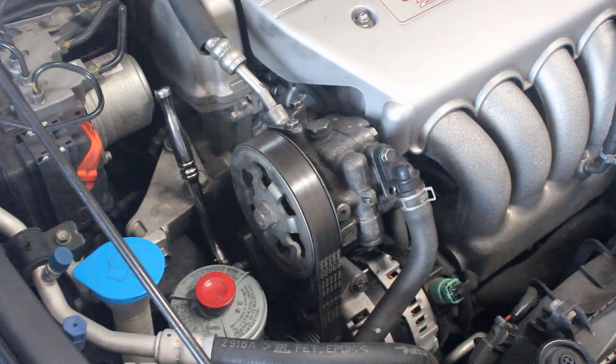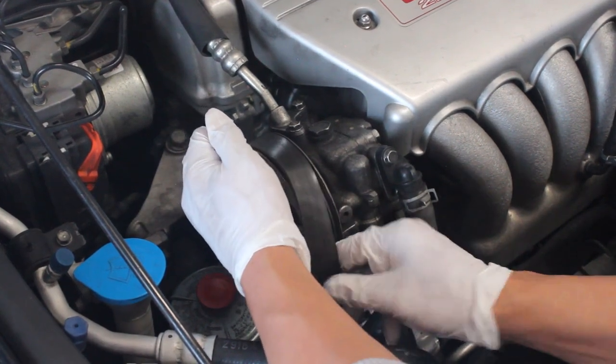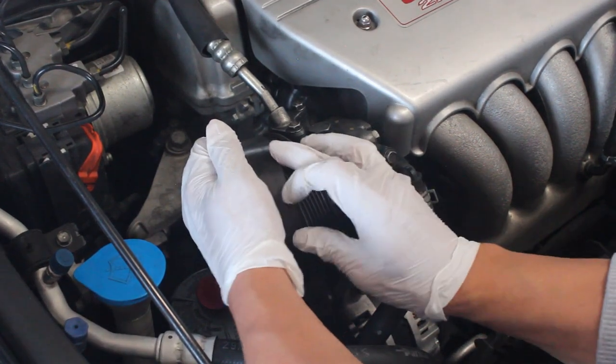First thing you need to do is remove the belt. It's going to take a 14mm to loosen the tensioner. And once you have this loose, you can go ahead and have this belt slide off to the side here.